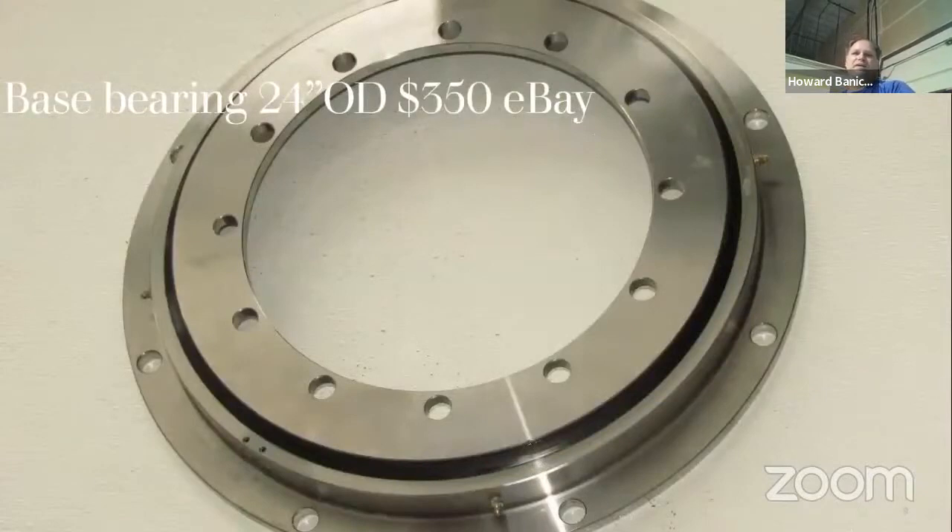The base bearing is a bearing that was made for an electrical truck hoist — when you see the guy standing up in the basket working on electrical lines, the base bearing is what that's for. They're normally about $3,000. I got it for $350 off eBay. The grease was a really heavy grease in the bearing pack, so I disassembled the bearing, cleaned all the bearings and spacers, and used a low-temp grease that goes down to minus 40 degrees, so drag doesn't increase as it goes through the night temperature.